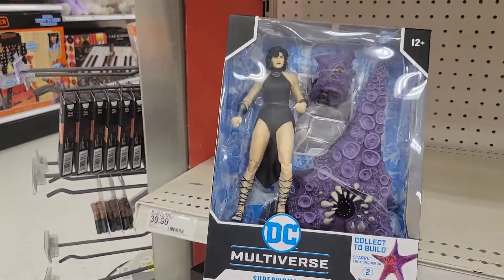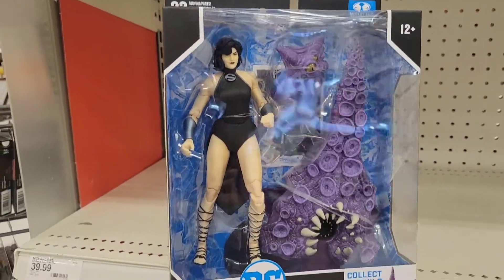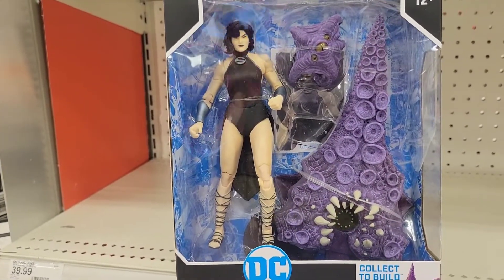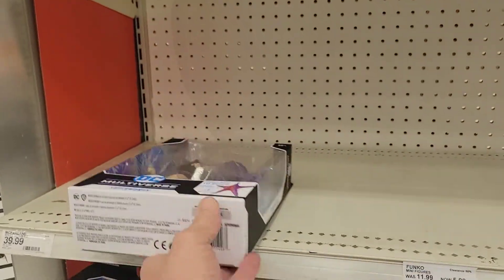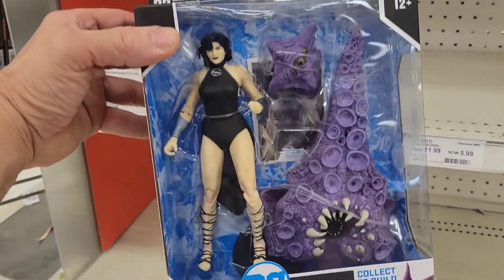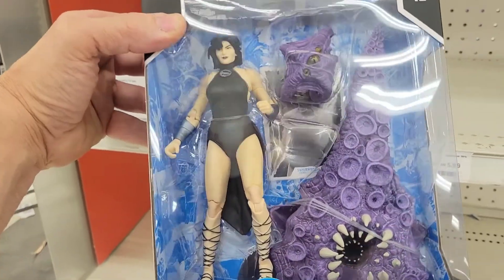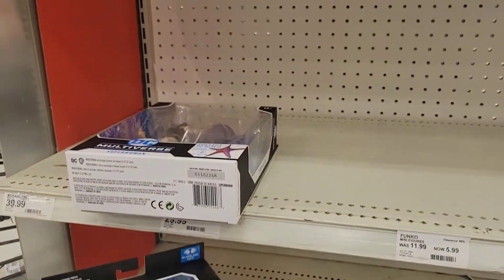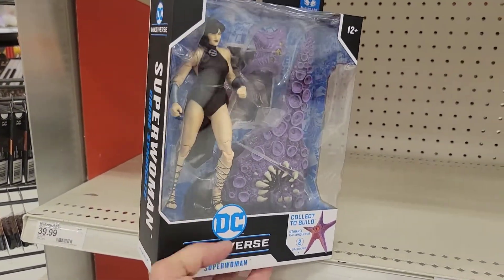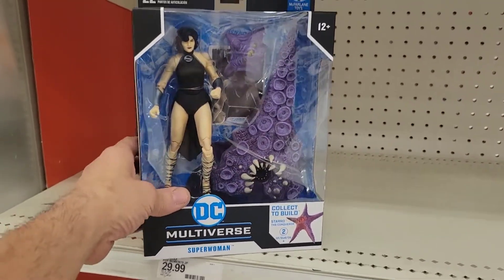There's a Superwoman with a builder figure — I don't really care for the Superwoman figure but I do want that Starro piece. Why couldn't they have put better characters with this, like Suicide Squad characters? Shouldn't Suicide Squad have gone with Starro especially with the movie?